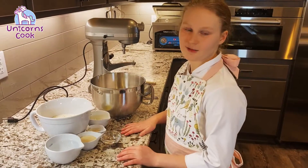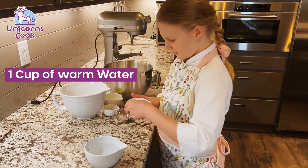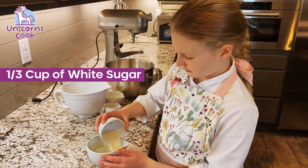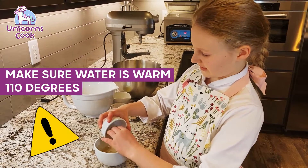We're gonna start by making a yeast mixture. You're gonna want one cup of water, about a third of a cup of white sugar. Make sure your water is warm, or if you want to be precise, 110 degrees.